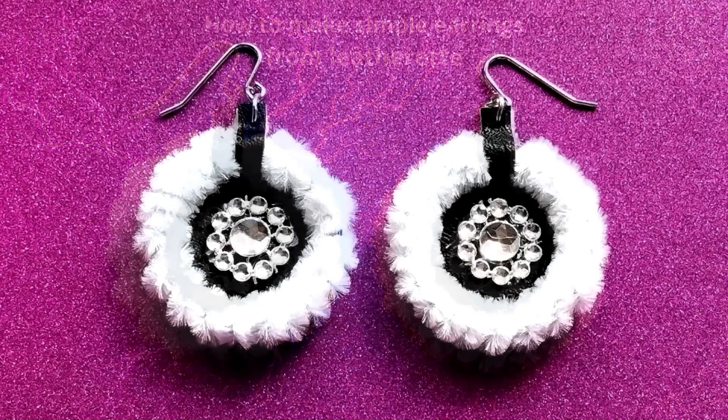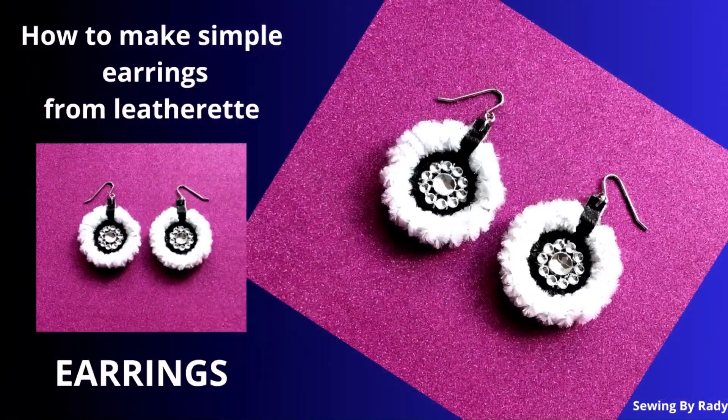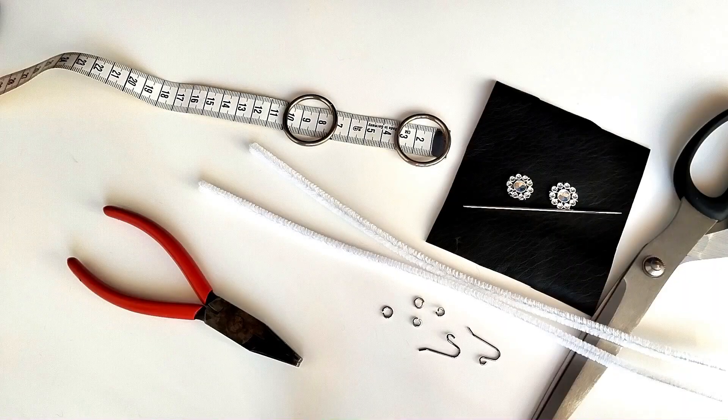Welcome to today's video. Today we are going to make DIY earrings out of leatherette and plush chenille sticks.